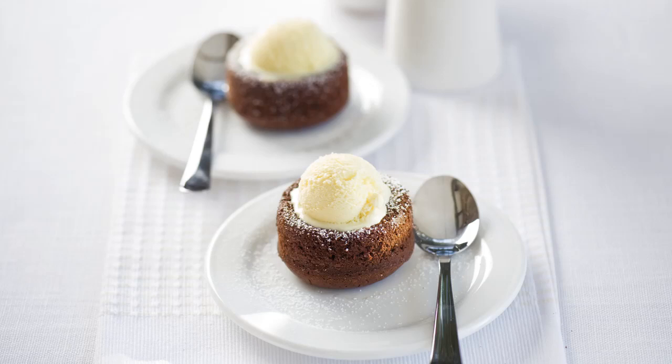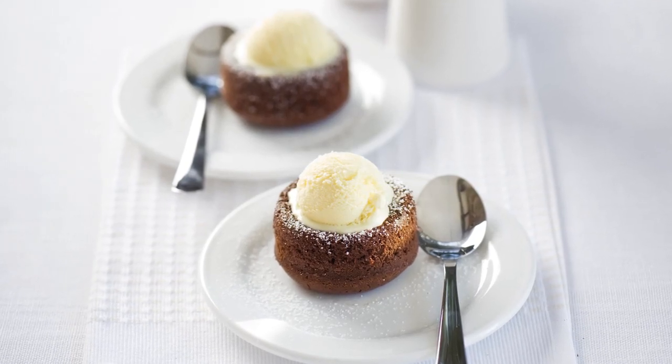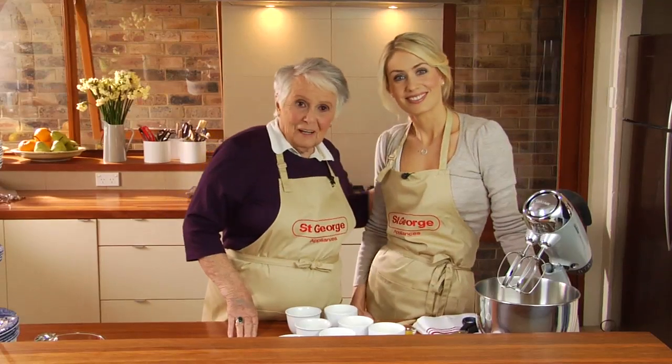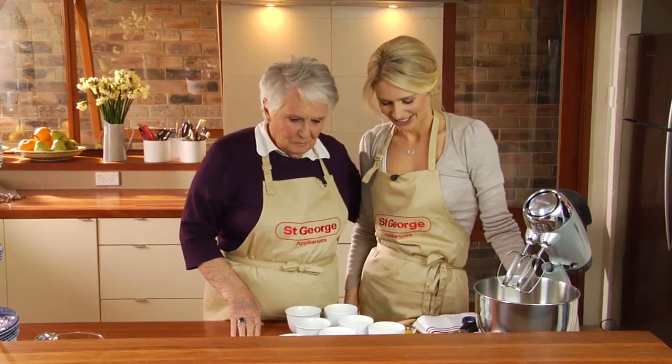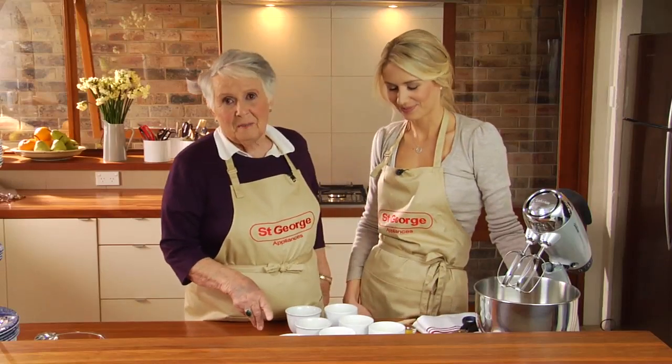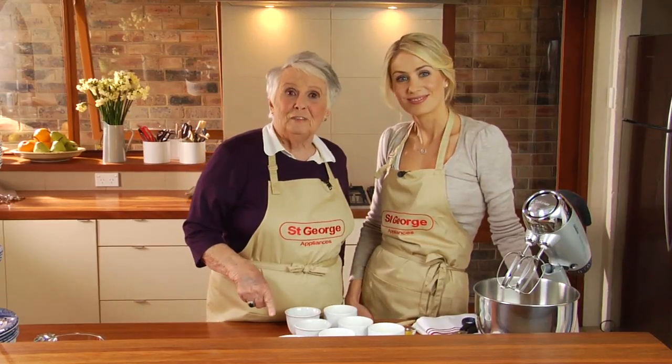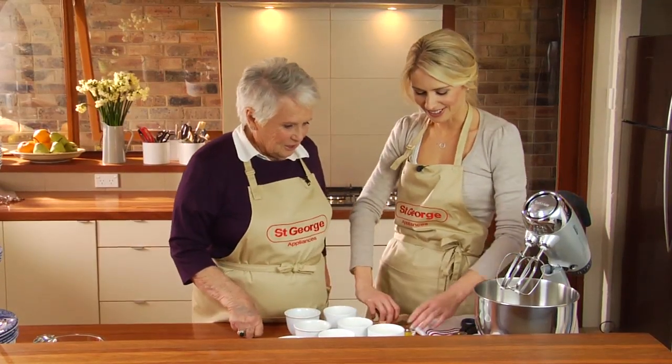How would you like to make the best chocolate pudding you've ever tasted in your life? I've got Louise, my lovely granddaughter, who really is mad about chocolate and she's mad about these puddings, so it's a family love affair. Louise, let's get going.